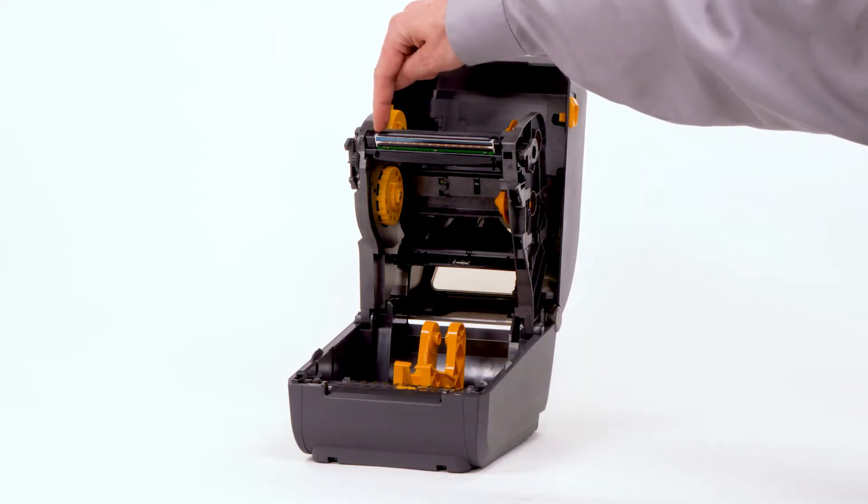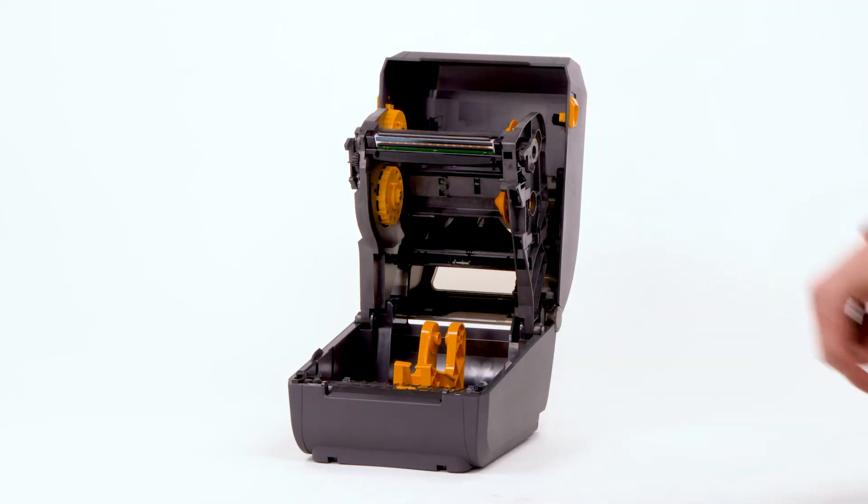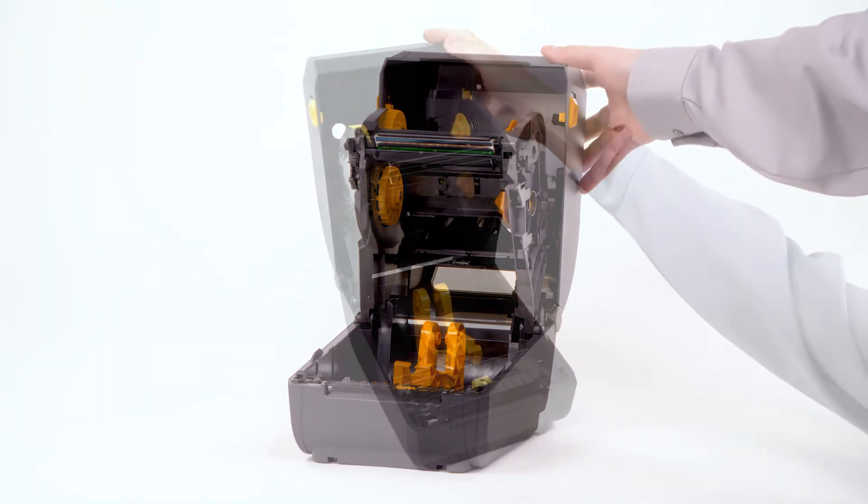Print head. Do not touch the print head. Static discharge and contaminants, such as dirt and body oils, may damage the print head. Close the printer.